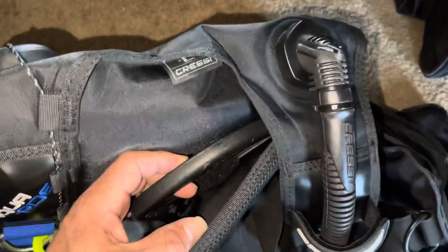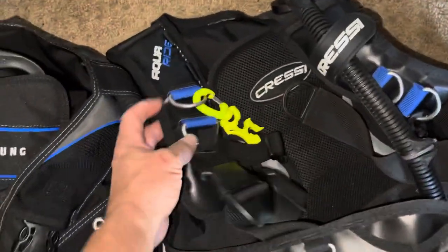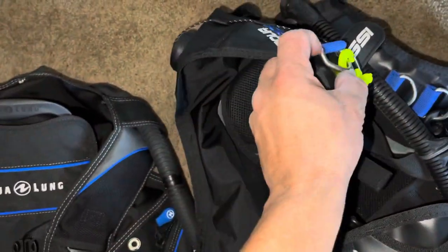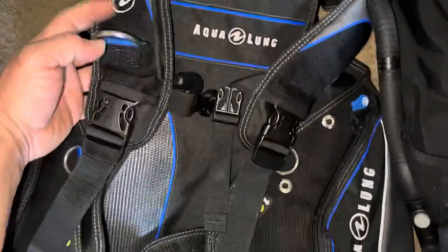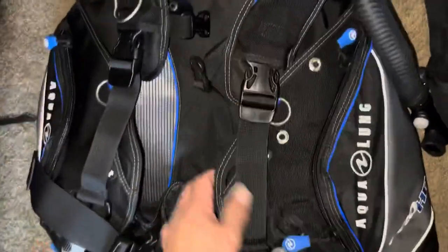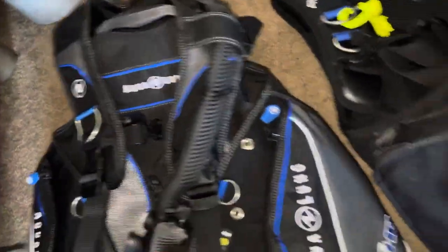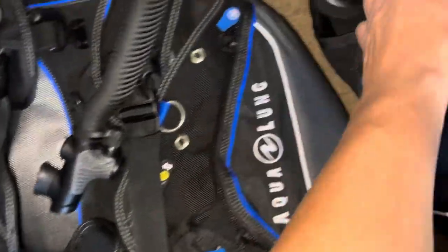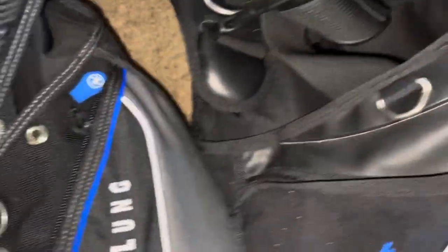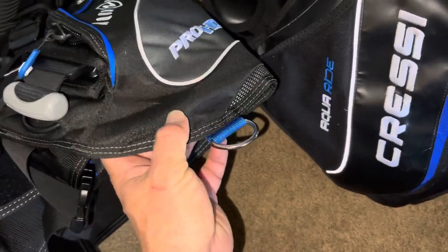I like that this one has more D-rings and they're slightly bent at an angle. The other one has only one D-ring on the upper and it's bent at an angle too, but this one has two on each side of the upper. On the lower, this one is just flat and this one is nice and bent.